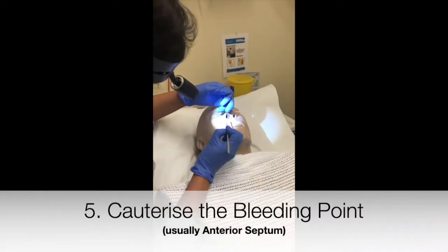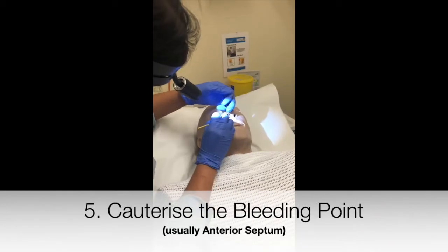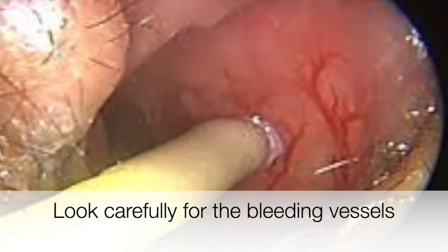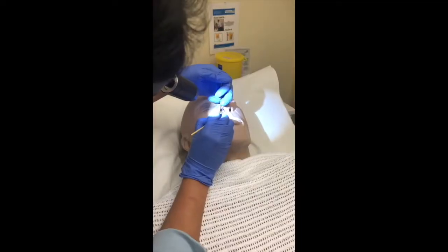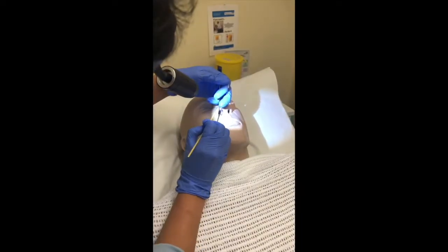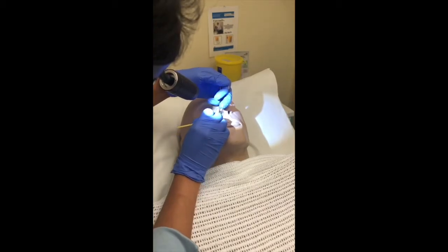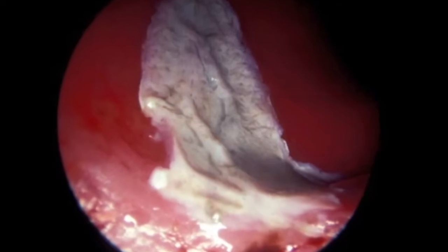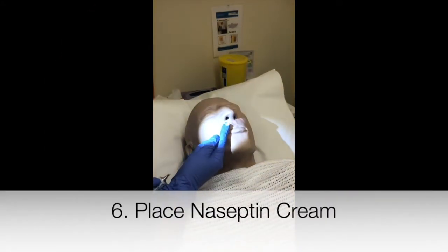Cauterize the bleeding point, which is usually located on the anterior septum in Little's area. Look carefully for any bleeding vessels. Cauterizing the septum normally turns it white. Then place an aseptum cream into the nose.